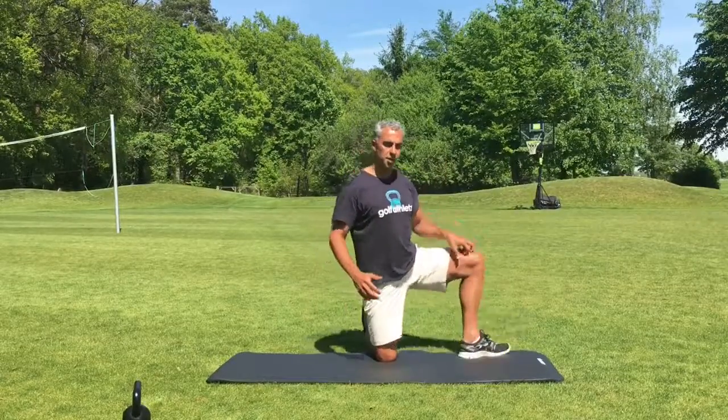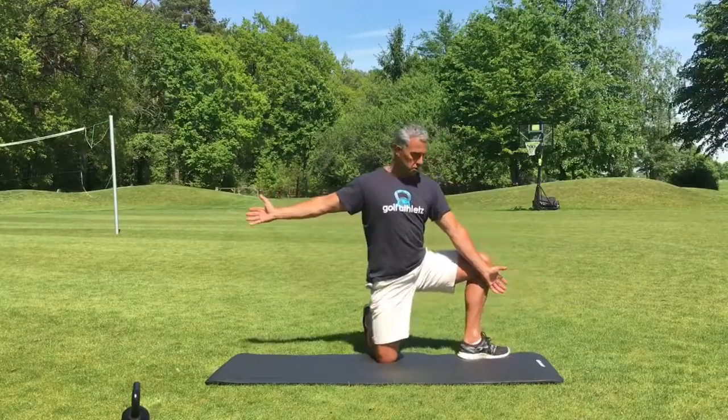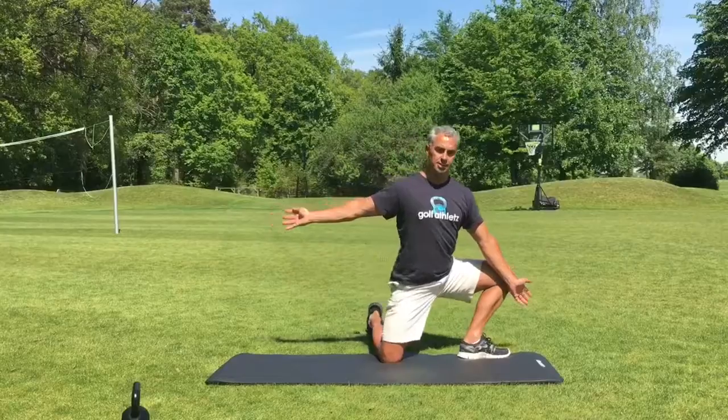So start with your knees together, one foot forward like a lunge. We're going to open up again and start pressing that knee forward and outwards.